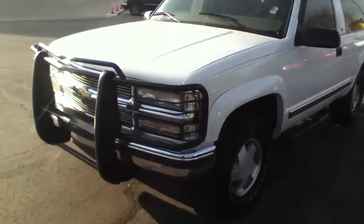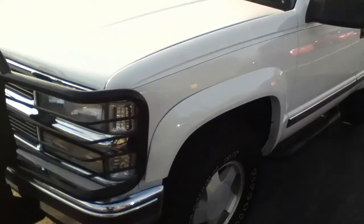Alright buddy, let's try this again. This is the Tahoe. I won't spend a lot more time on it this time.